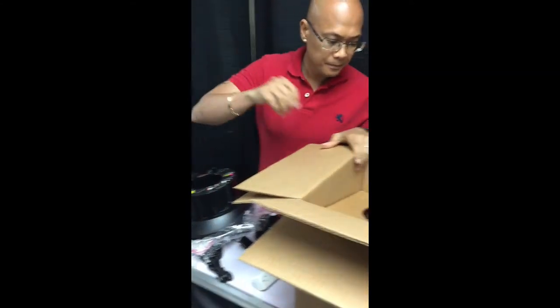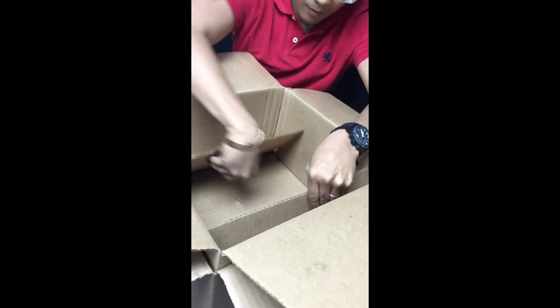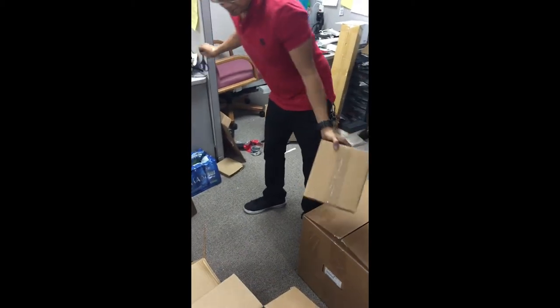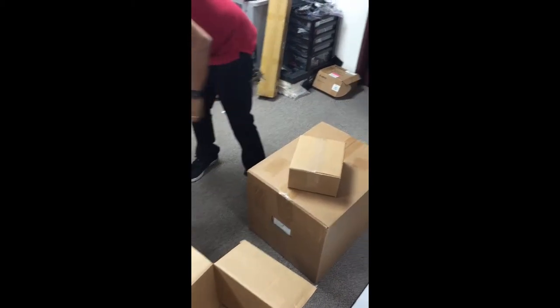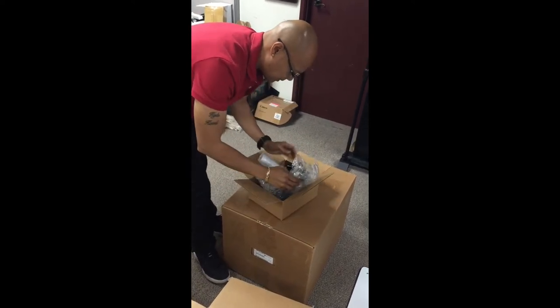This goes inside. I'm going to put it in here — hopefully it doesn't fall. I'm going to bring it down and have him follow me. There's another box underneath; I'm going to open it. This box consists of a bracket.